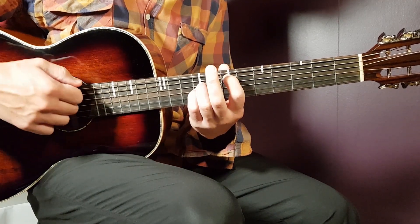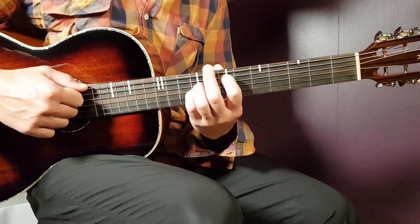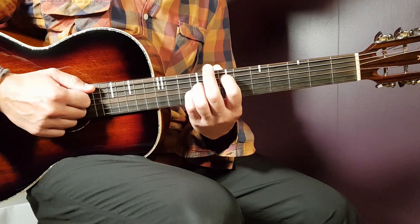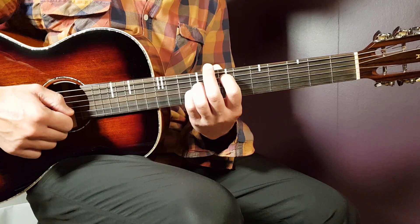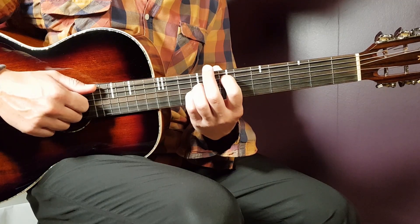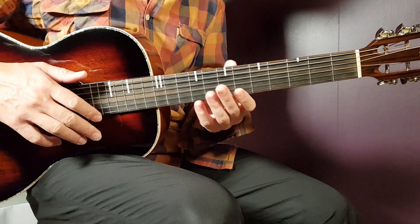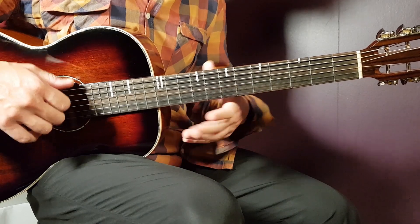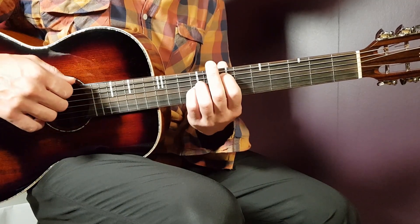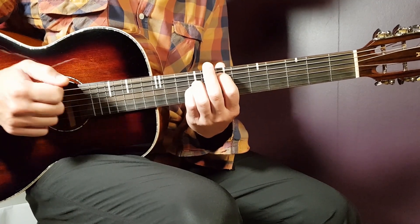Once you play those notes and come to that position, you're going to play: down, down, clap — then a pause — down, down, clap — pause — down, pause, and a clap. It's a lot of downs, pauses, and claps. You need to get the feeling for this rhythm. The melody goes, and then starting from that part: down, down, clap, down, down, clap, down, clap.